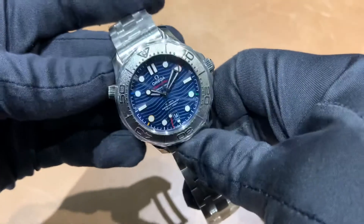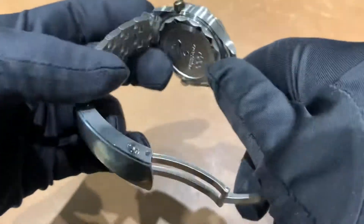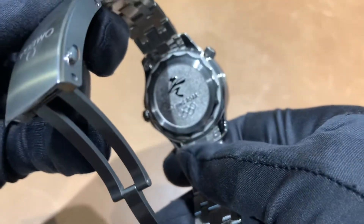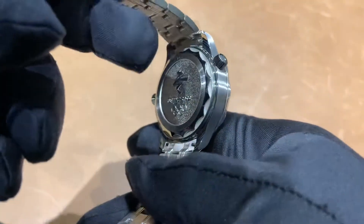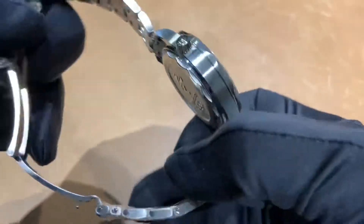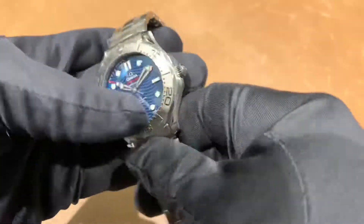It features a grade 5 titanium bezel, and the case back representing again the Beijing 2022 Olympics. Just another nice execution of this model specifically for the Olympic Games.